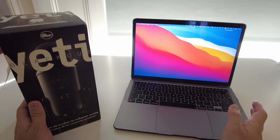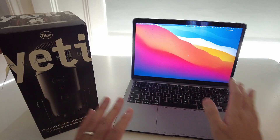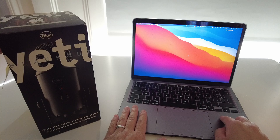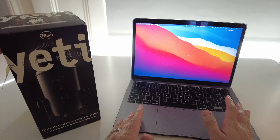Hi everyone, this is Andrew Tung. Welcome to my YouTube channel. Today I'm going to show you how to install and use the Blue Yeti microphone on the M1 Mac. So this is my M1 MacBook Air 2020. This tutorial is going to apply for most modern Macs and any Apple Silicon Mac as well.